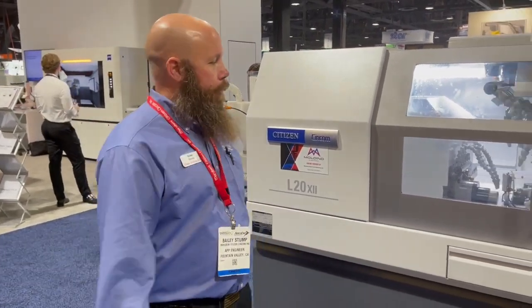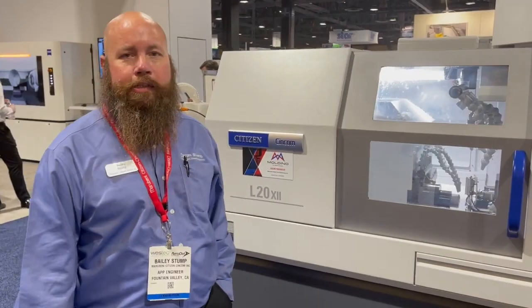My name is Bailey Stumpf and I'm an applications engineer from Marubeni Citizen Cincom. We're here at West Tech 2021 and we are going to go over the L20 Type 12 with the ATC attached.